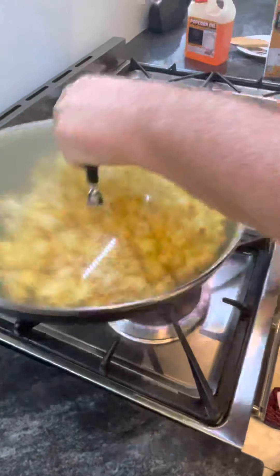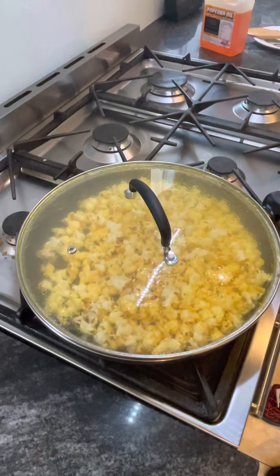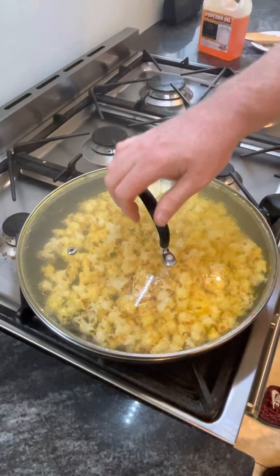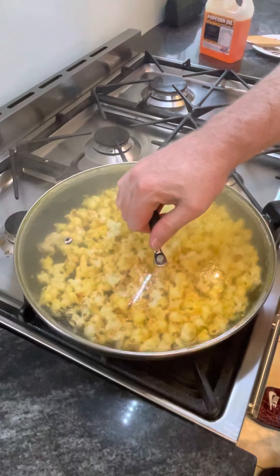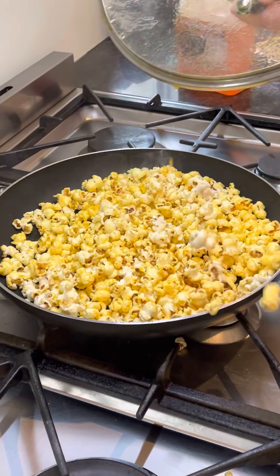Mix it all around to get all the flavor over. Take off the heat and we're done.